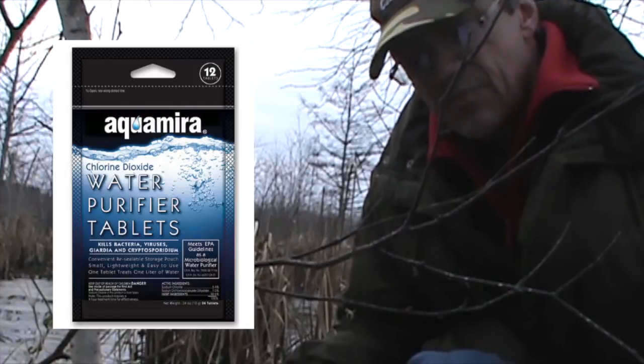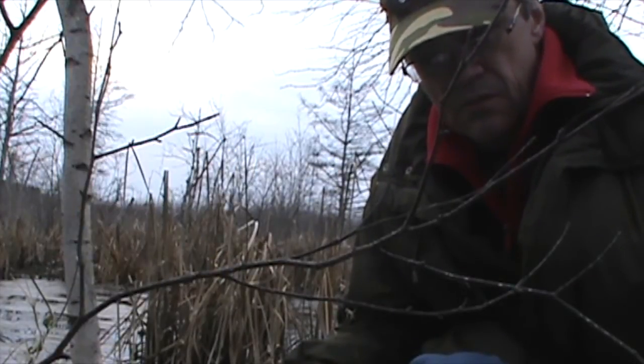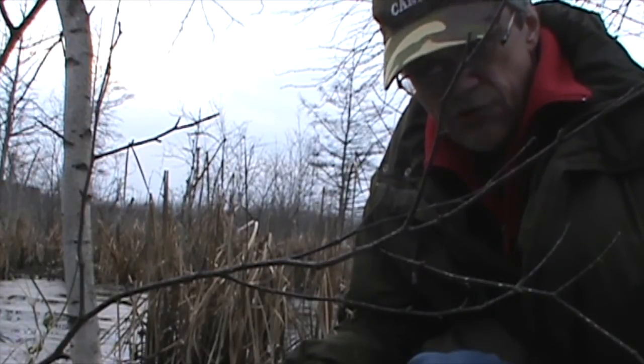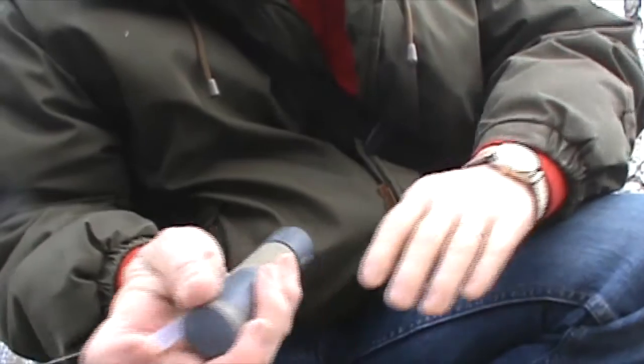Aquamira also uses chlorine — one tablet to a quart, and it's ready in 30 minutes for room temperature water, but up to four hours for cold water. If you really want to be sure your water is safe to drink, after filtering it you can sterilize it further by treating it with the tablets.